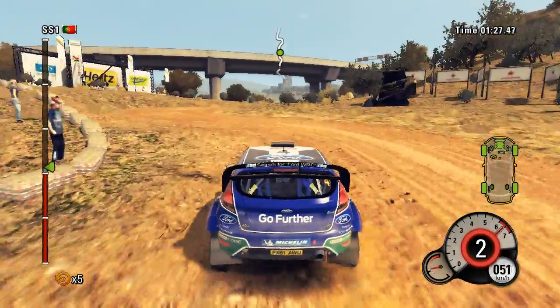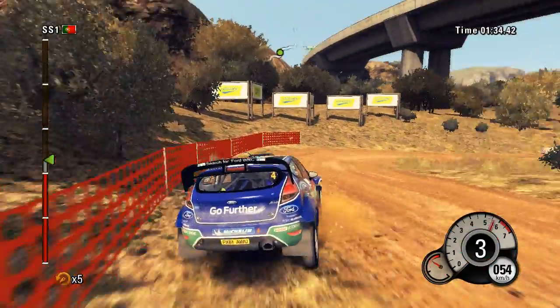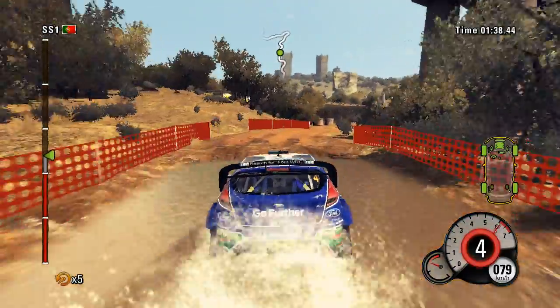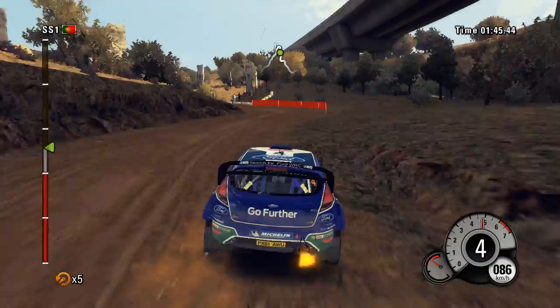And right 5. Left 2. Long. And right 2. Open. Left 5. And left 4. And hairpin right.